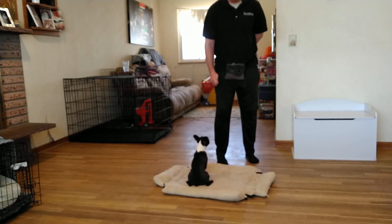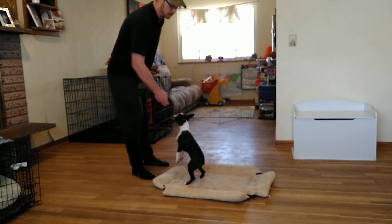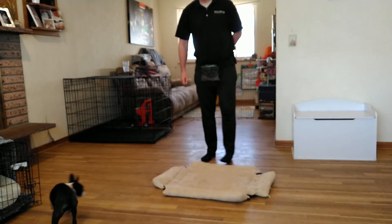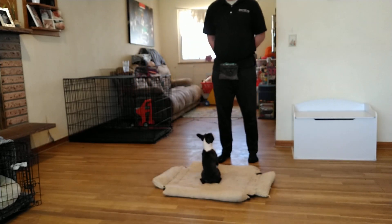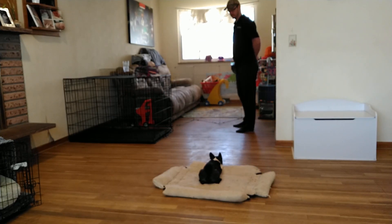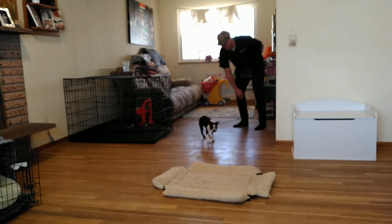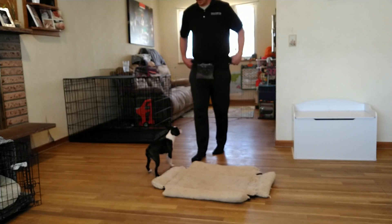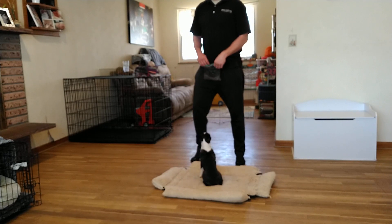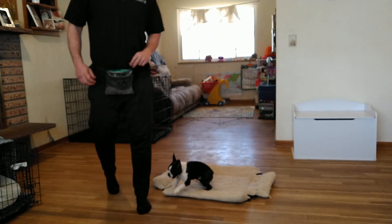Just my one little tidbit — do it from some different angles. She's a really smart lady. Cece, mat — good girl, stay. She is such a smart little lady. We'll get her leashed up and go over her walking skills.